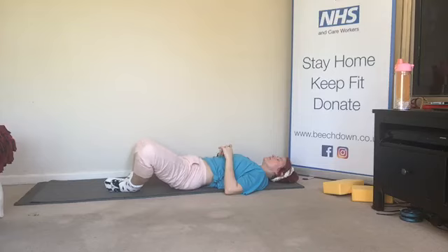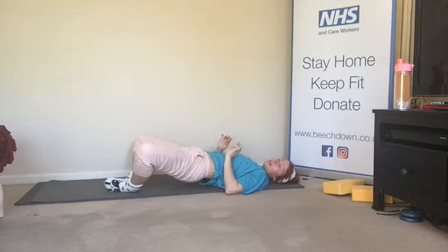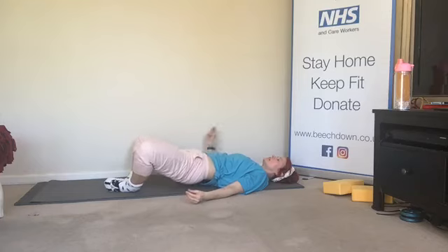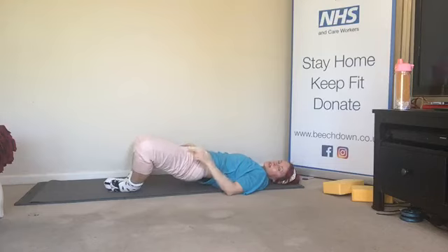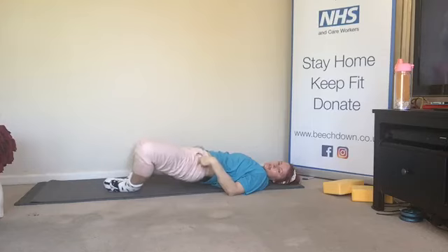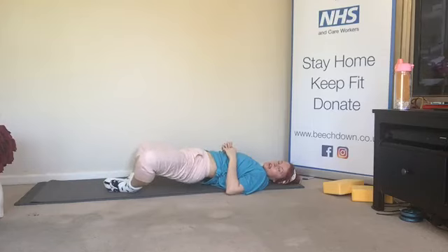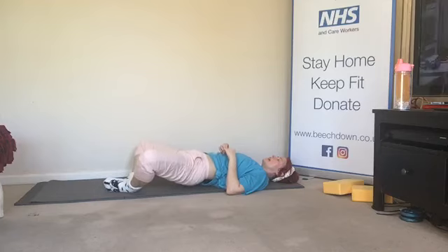We're going to hold the next one up — little tiny lifts at the top of your range of motion. So lift the hips, lift, lift, lift, lift, let's go: eight, seven, six, five, four, three, two — you don't get to come down. Hold. Keep the hips where they are, press the knees to the floor, press. Don't let those hips drop — keep those hips up, keep squeezing, it should be burning. Eight, seven, six, five, four, three, two, one. And everything down.